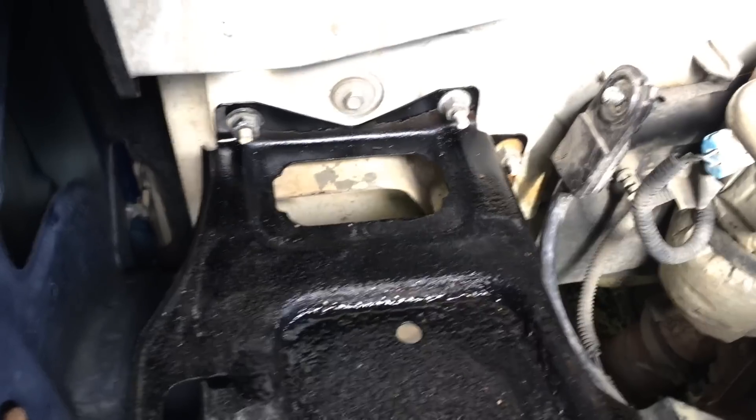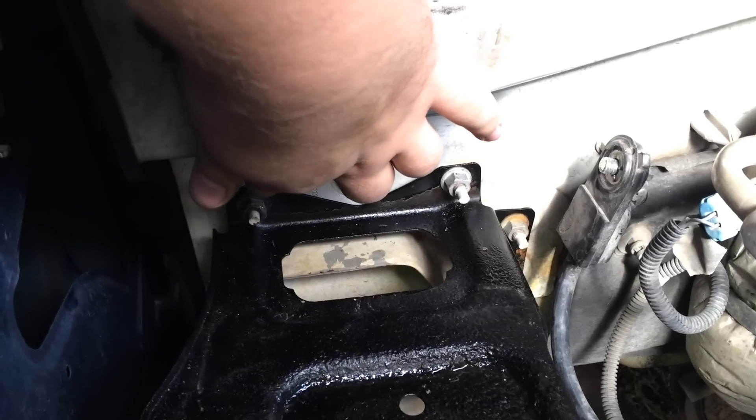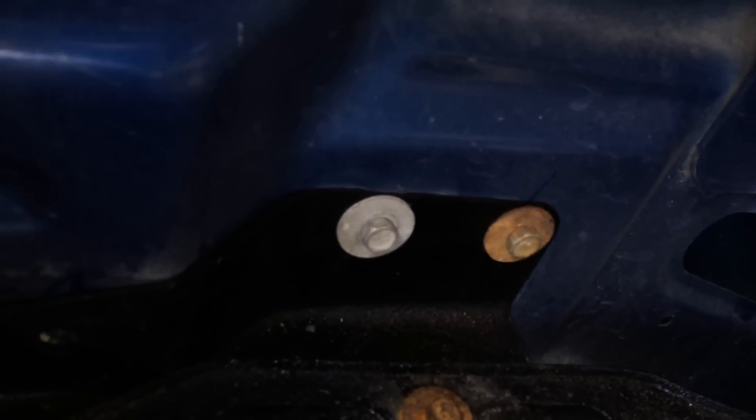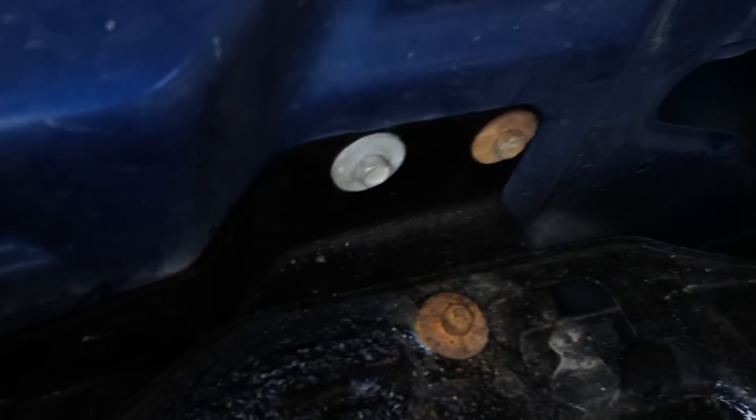The next thing you're going to have to unbolt is this battery tray. There's four half-inch bolts right here, here, and then one and two. But before that, there are three 10mm bolts here — I have one right here and one right here, and one goes in right here. There's one more 10mm bolt right here; I'm not sure if you're going to have to take that out or not.